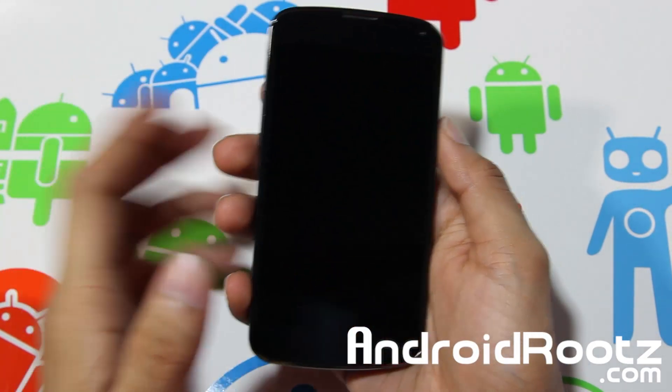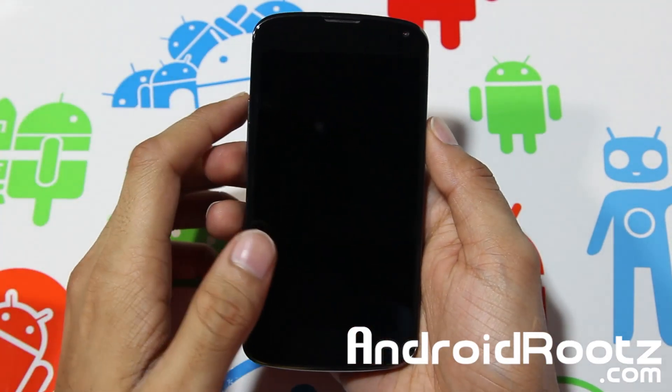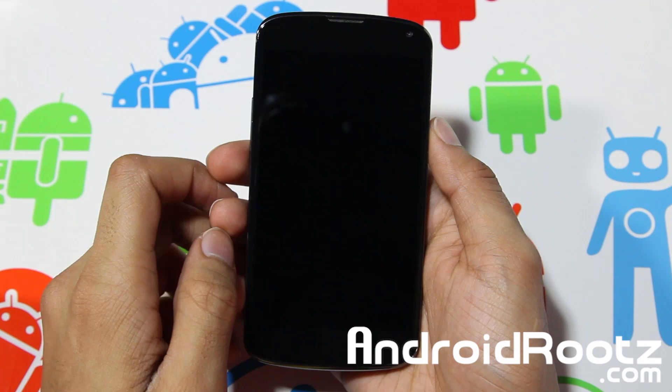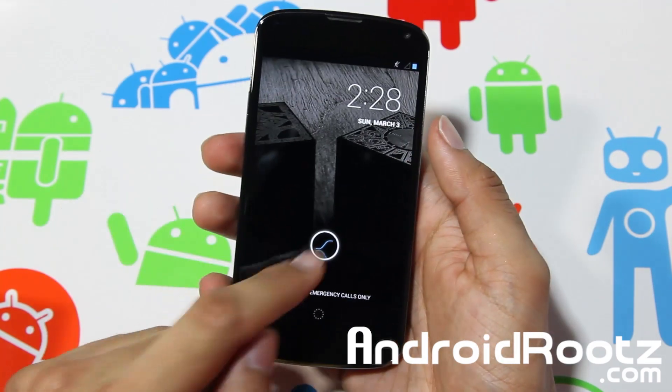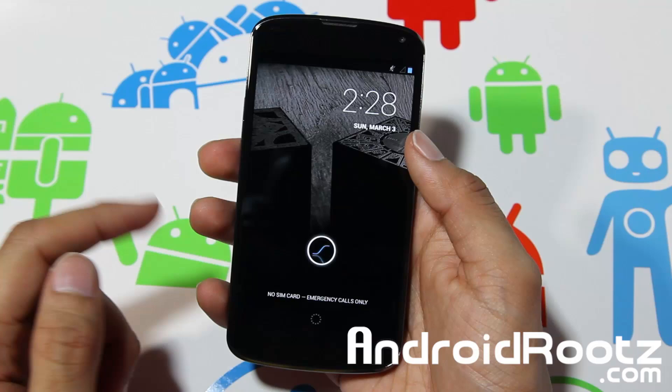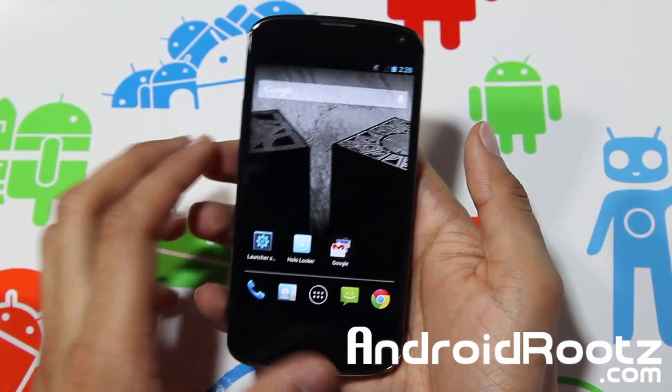Hey, what is up YouTube, I'm TechFenetic9 from AndroidRoots.com with Slim Bean Jelly Bean ROM for your Nexus 4 device. You can see by the name and by the slogan right here you have the S, which is already custom, and you already know it's a custom ROM, so let's go ahead and unlock it.